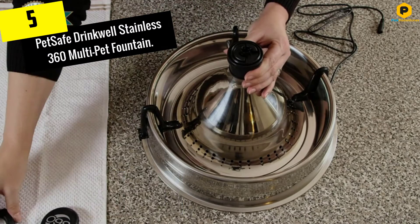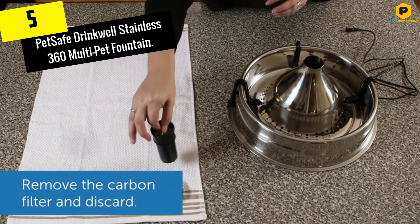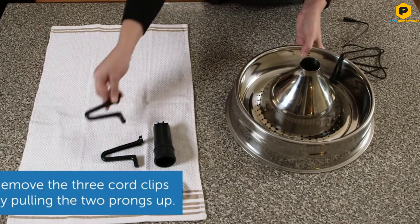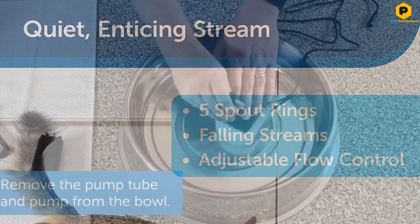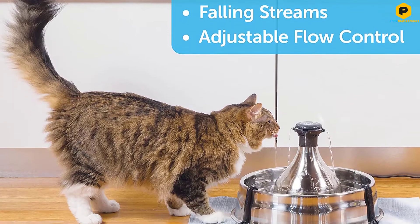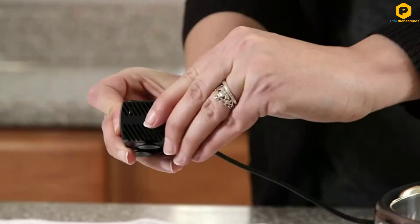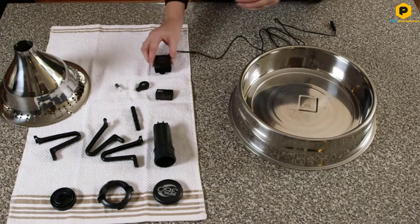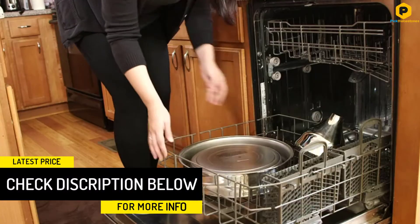Starting at number 5, we have the PetSafe Drinkwell Stainless 360 Multi-Pet Fountain. This fountain has a really cool design that actually looks like a miniature version of some of the most famous fountains around the globe. The 360-degree spouts will entice your animals to drink from it. You can even get some cool videos of your dogs chomping at the water or your cats pawing at it while they are checking it out. The stainless steel design keeps the water clean and will last a lifetime without decaying or rusting. This fountain is also really easy to clean — stainless steel bowls are dishwasher safe and take just a few seconds to rinse out.